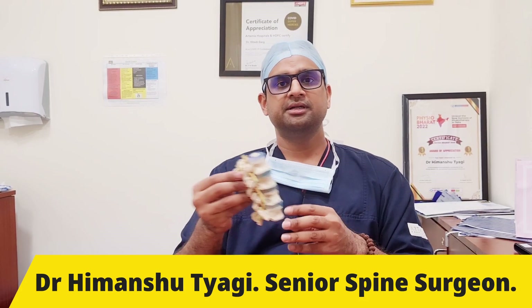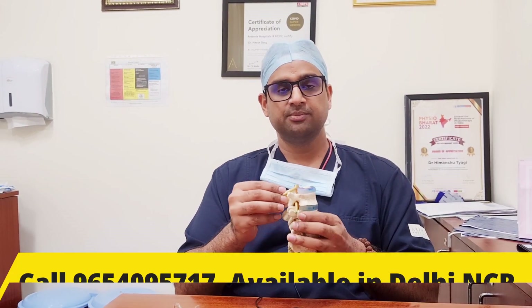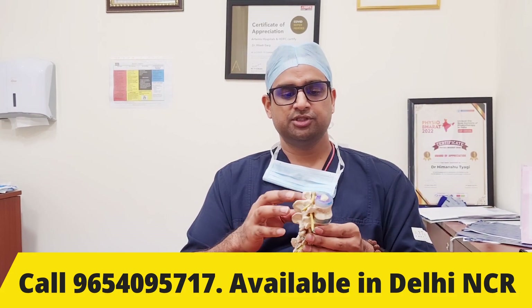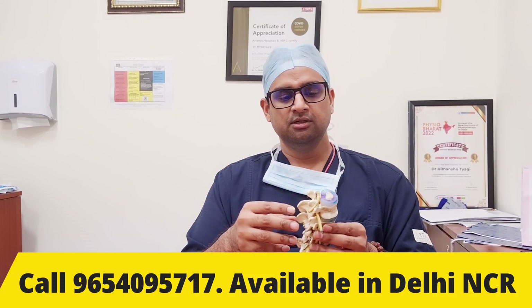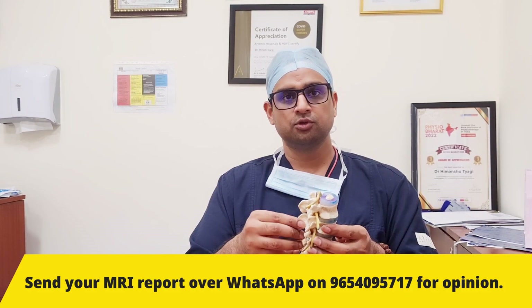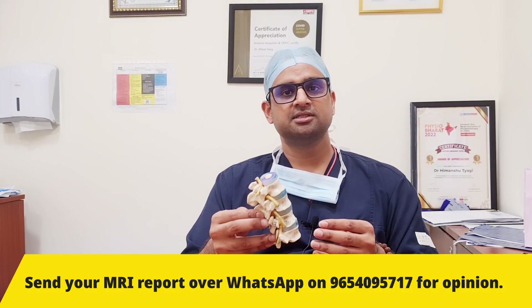In certain conditions like degenerative spinal disease, when there is a slippage of one bone over another, or any compression of the nerve due to instability, or any fracture or trauma in the spine, or if we want to do spinal deformity correction as in scoliosis surgery, fusion surgery is required.